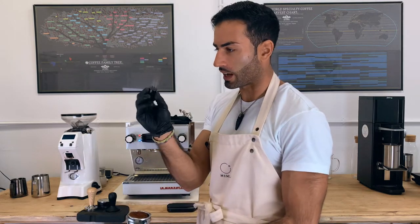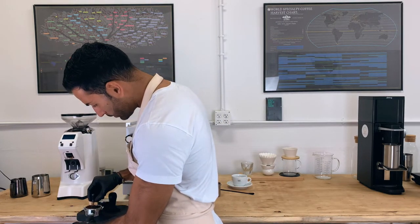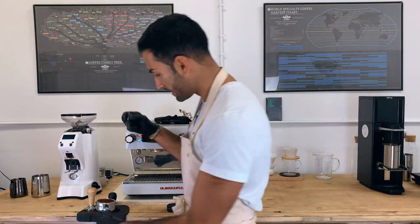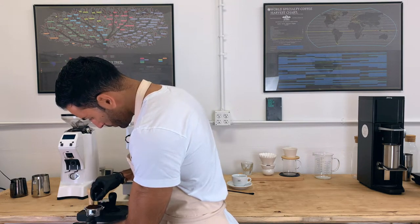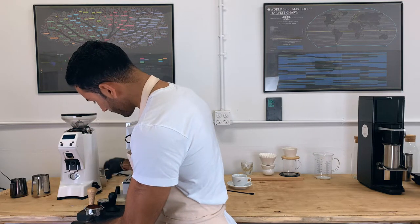The WDT tool is nothing but a little thing with needles. I like to do it not just around the puck, but also within the puck. So I go deeper, deeper, and then up.